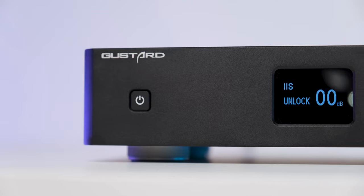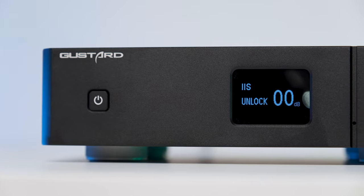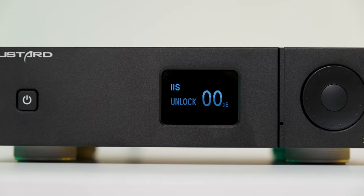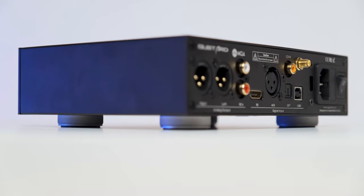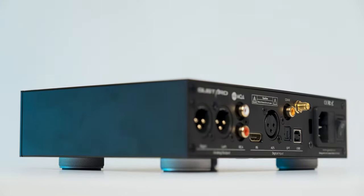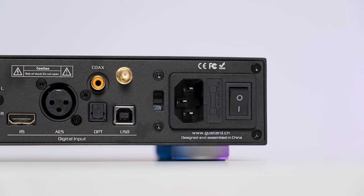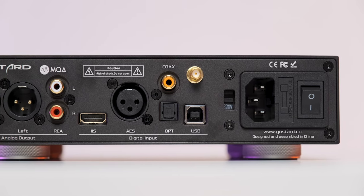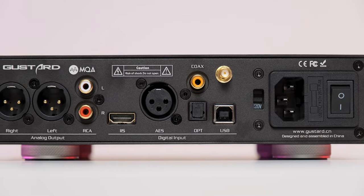It has a very simple front panel with just a monochrome OLED screen in the middle, an on/off button to its left, and a volume wheel to its right. A short press on that wheel selects your desired digital input, and a long press engages the user menu where additional settings can be unlocked. On the back you can spot a wide variety of digital inputs: USB, I2S, optical, coaxial, and AES. It's a fully balanced DAC offering XLR and RCA outputs, plus a Bluetooth antenna socket, an AC inlet, and an on/off switch.